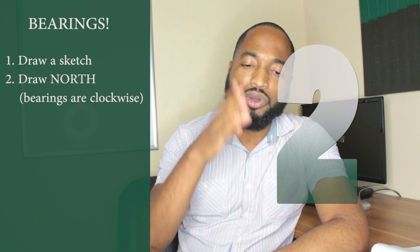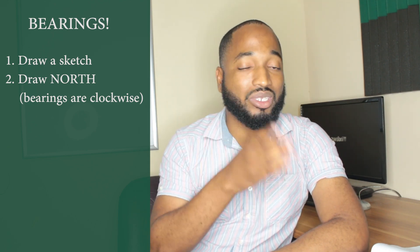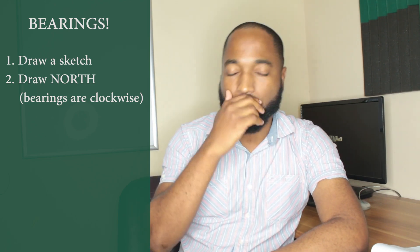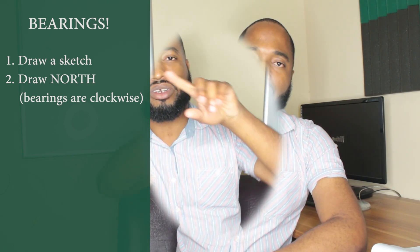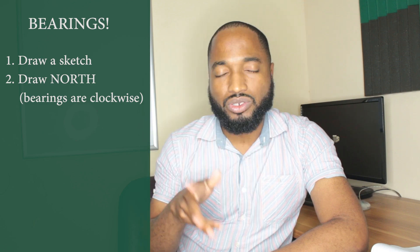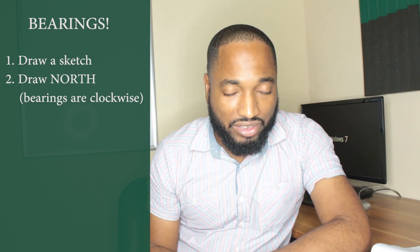Number two: you want to draw a north arrow on all the points — every single key point. It might be a port, it might be a ship, it might be a lighthouse. Draw a north arrow on the point, and then the bearing goes in a clockwise direction from the north. You may also include other cardinal points if they ask for it.